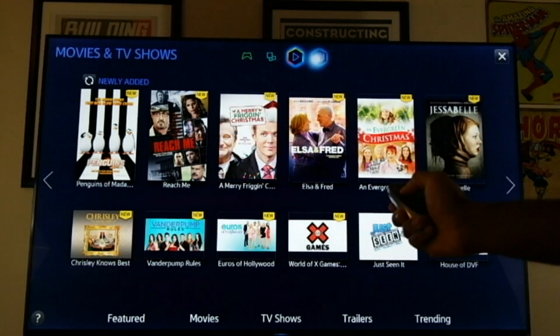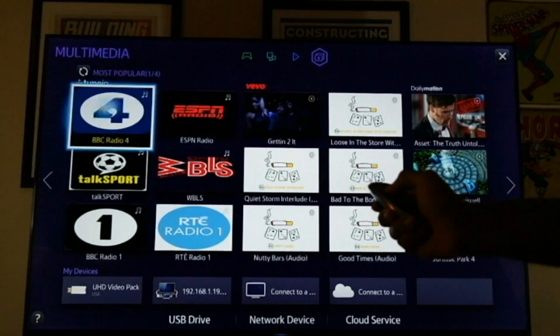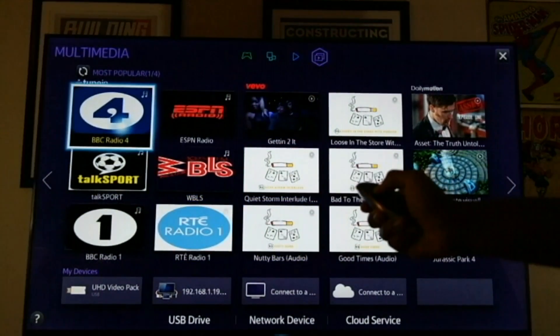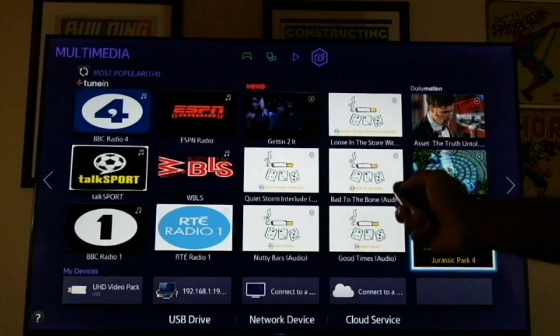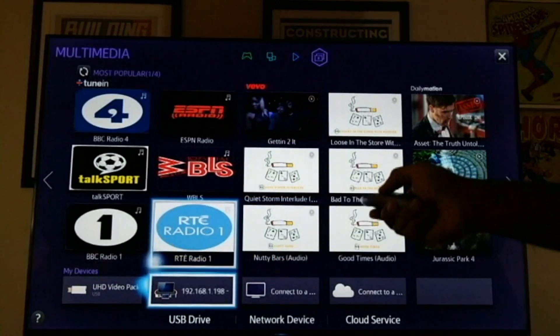It's broken down into several sections. Over here, we have mostly what is our multimedia. So you have your BBC Radio, Talk Sports, mostly apps, video apps, music videos, and things of that sort.